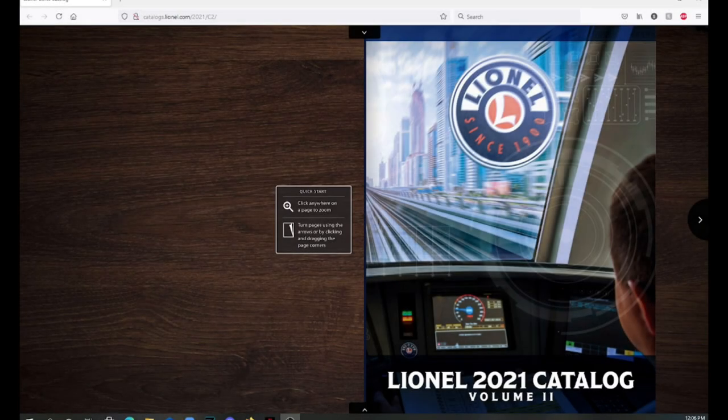Hey guys, Sid from Sid's Trains here. Today we're going to be taking a look at the new Lionel 2021 Volume 2 catalog that just came out. We're going to go through it and I'm going to talk about my pre-orders — I've never pre-ordered anything from a Lionel catalog, and this is the first time I'll be doing that, because there are some amazing items in this catalog.